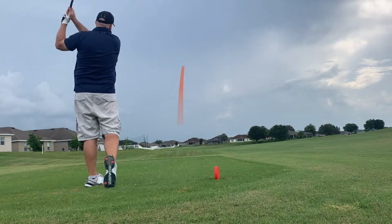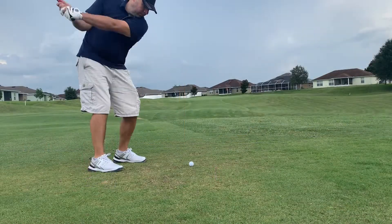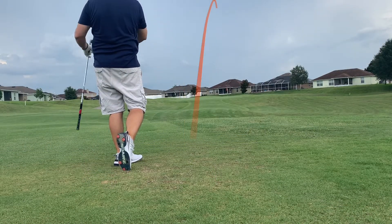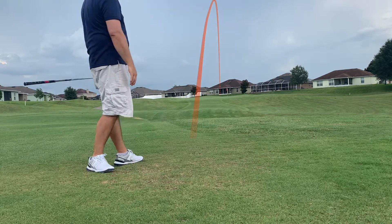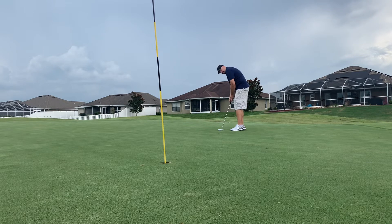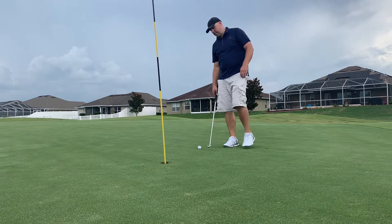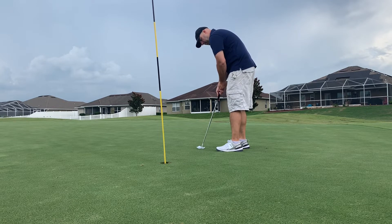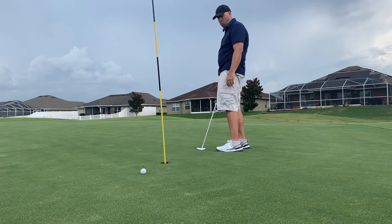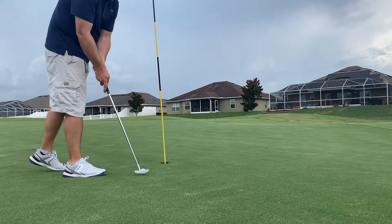Teeing off on four — pretty good tee shot, another one right down the middle. Second shot, another pretty good shot, right club, and we are on the green putting for birdie. Got a good look at birdie — right now we're three over through three. And another poor putt, just didn't hit it at all. Got this to clean up for par, and it just slides by. That's another bogey and we're now four over through four holes.